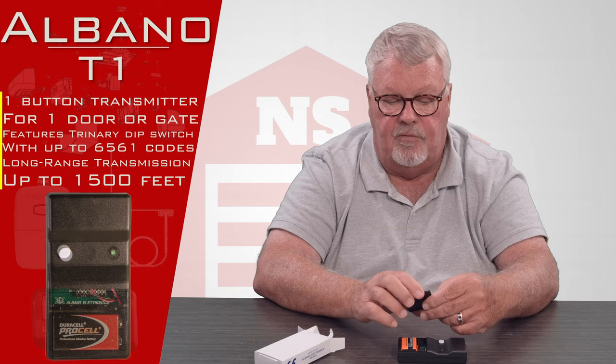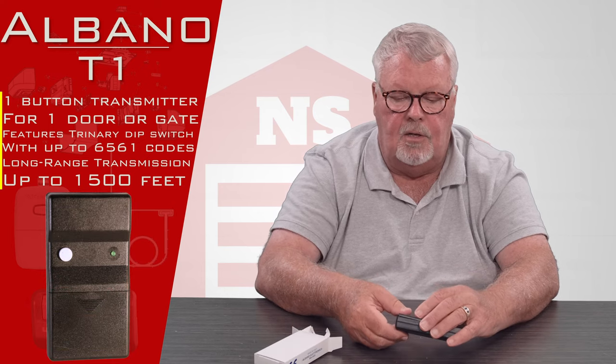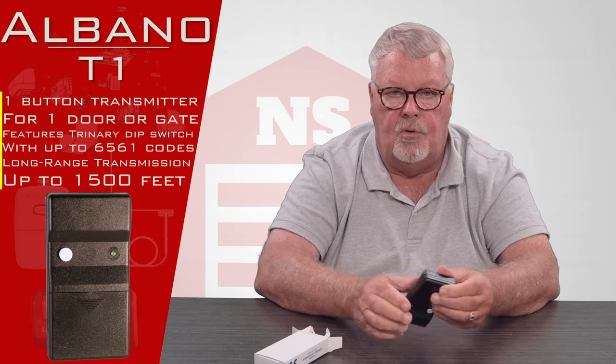We sell the receiver for those on our website, and you can go to our website and download the directions on the receiver, which will tell you how to program the remote.